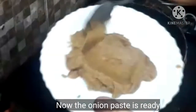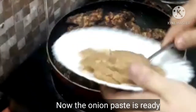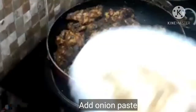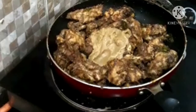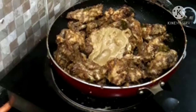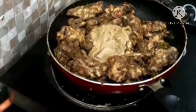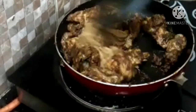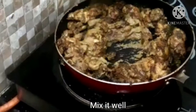We will put a little bit in the paste. We will add a little oil to this paste. We are going to put the bread in the bowl.